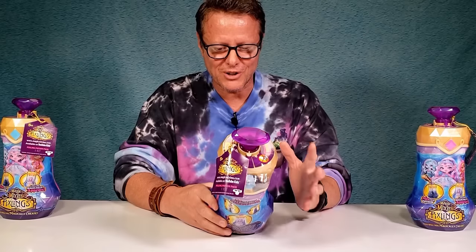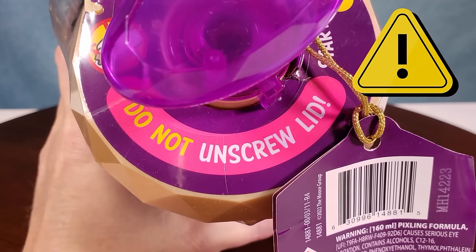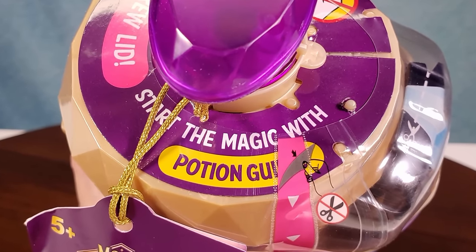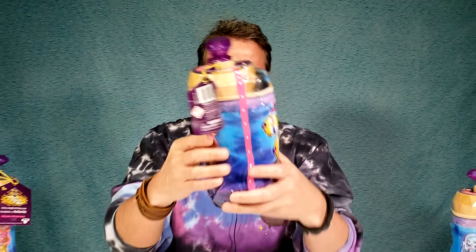On the top it says: do not unscrew the lid - start the magic with the potion guide. So you don't twist or do any of that - you've got to start with the potion guide. The guide's presumably on the inside. On the back it says: Mix your potion and a Pixling doll will magically appear. You pour in something at the top, then Magicus Mixus, and all of a sudden you see your Pixling.